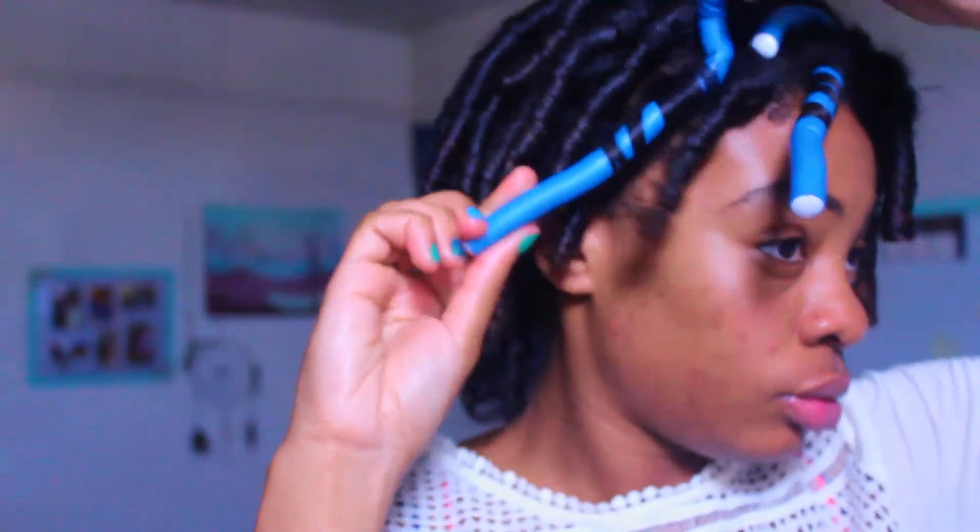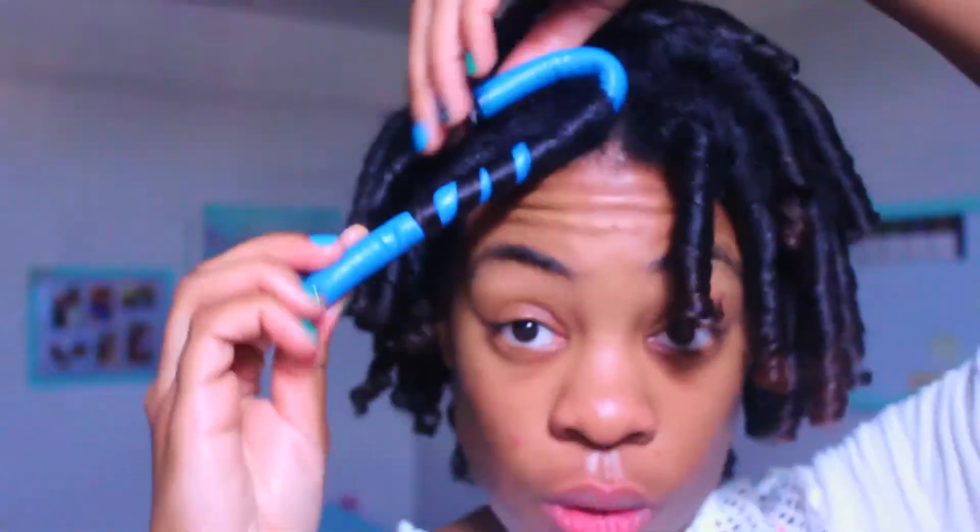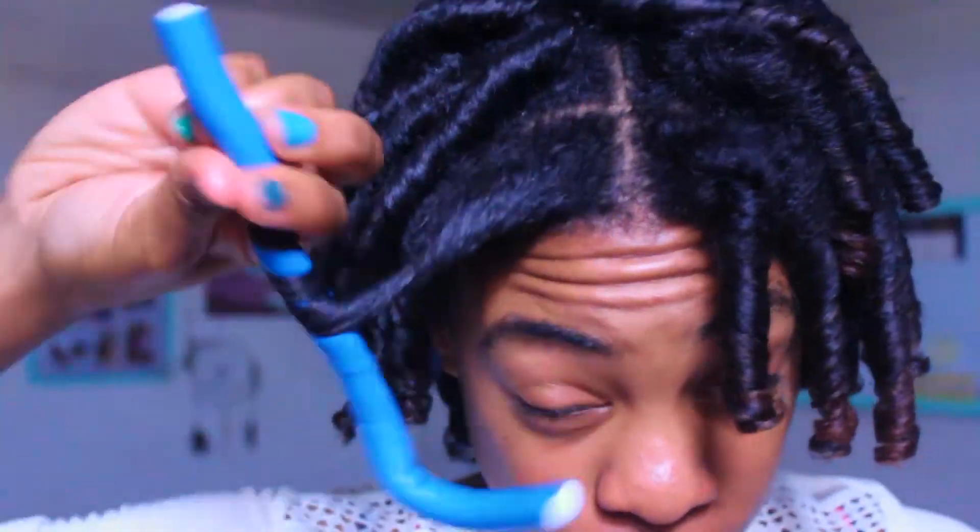Now it is the next morning and I am taking them down. You want to make sure your hair is completely dry before doing this step. I recommend taking one down and feeling to make sure it is dry.